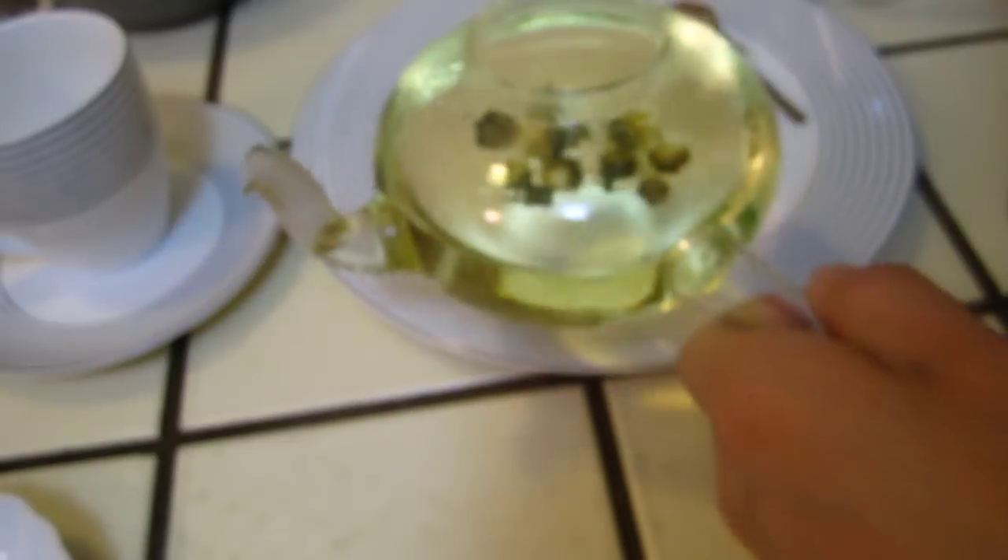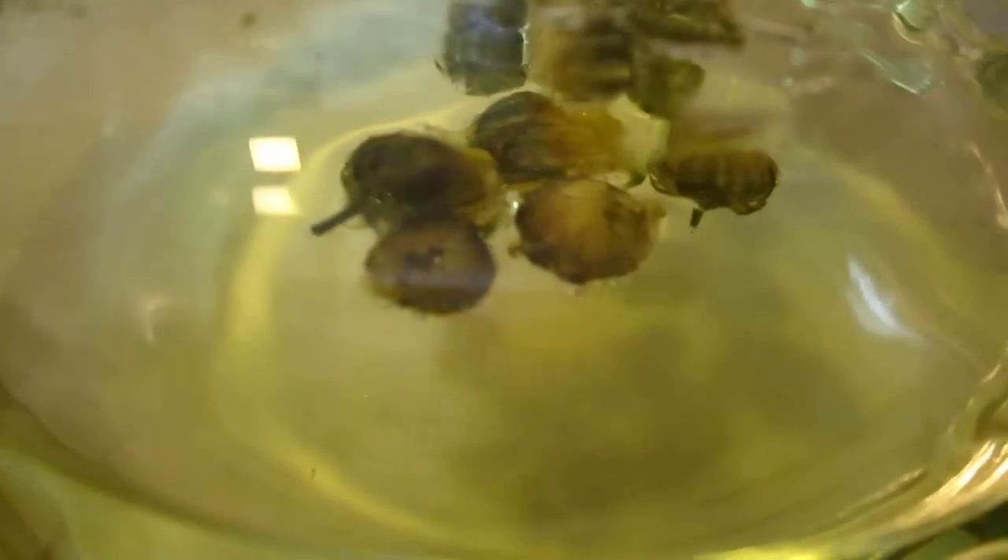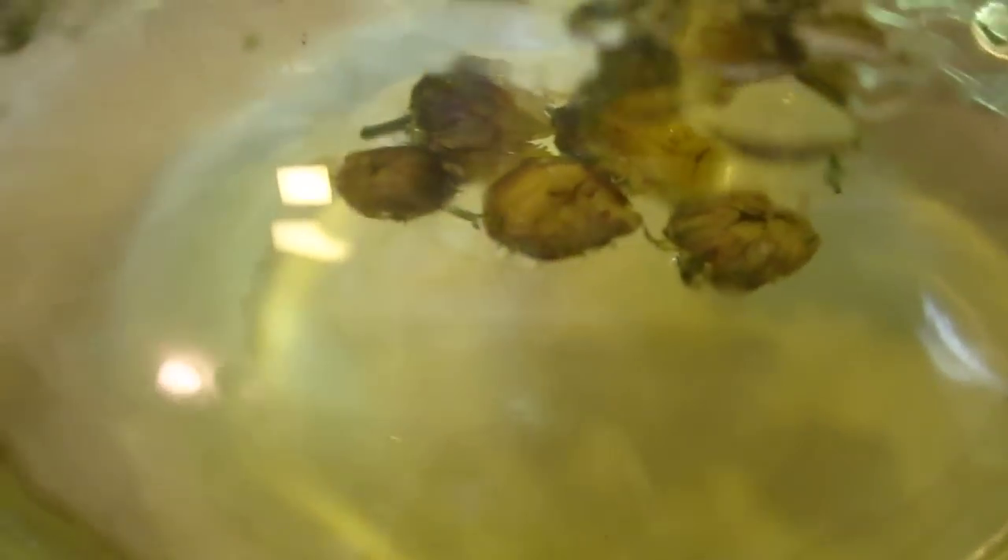This is a fussy lady — the baby flower. Let me put some water in.